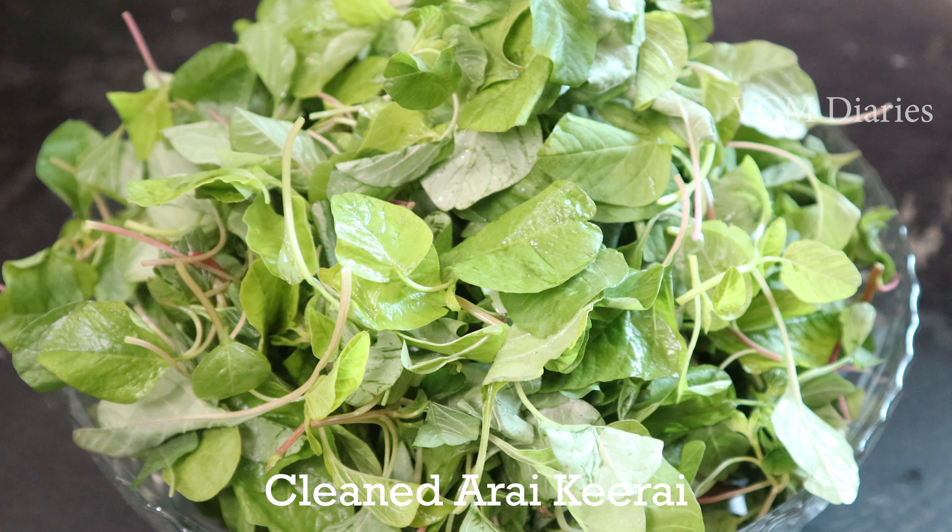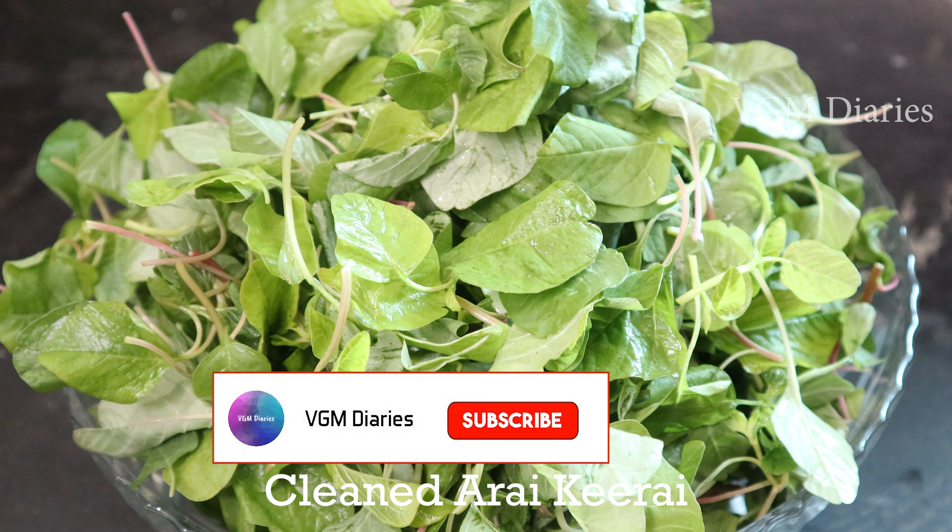Hi friends, welcome to our channel. In our video, we will see how to make a keera kudumbo.